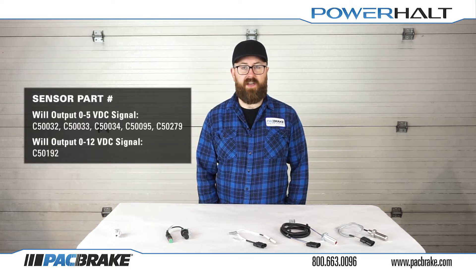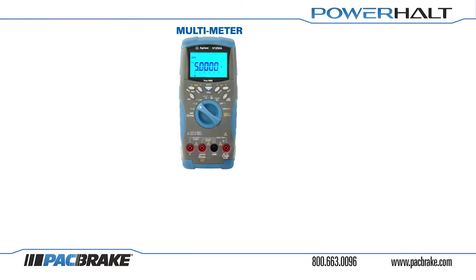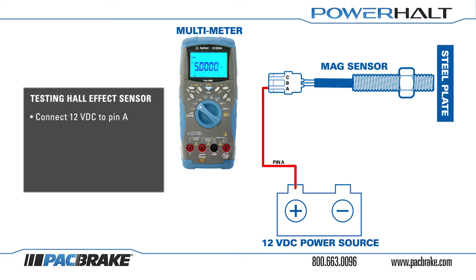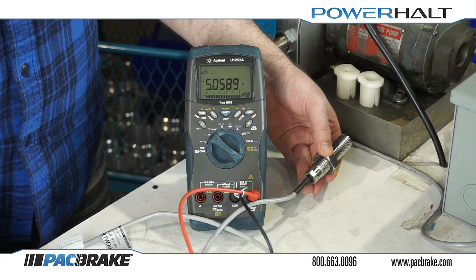To test the functionality of either Hall Effect speed sensor, you will need a multimeter, a piece of steel or iron, and a 12 volts DC source of power such as a battery or power supply. Connect 12 volts DC to pin A and ground pin B. The multimeter red lead should be connected to pin C and the black lead to ground. While powered on, the multimeter should read 5 volts DC.